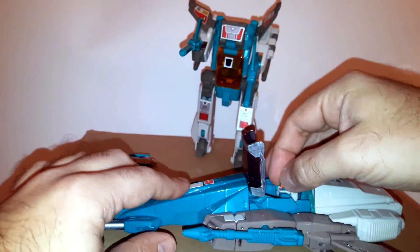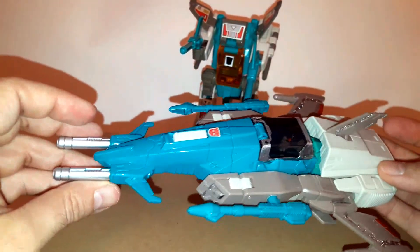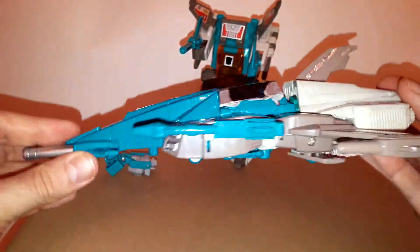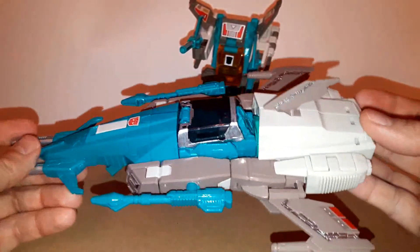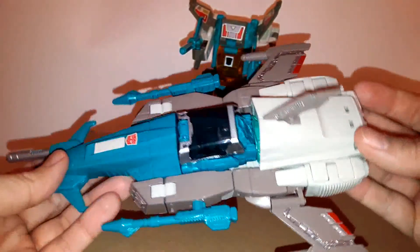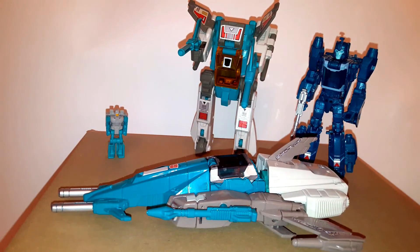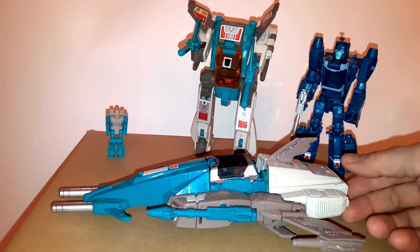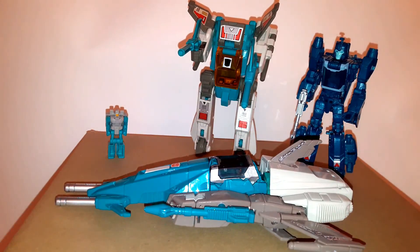I really hope Wei Jiang will create more figures like this, because I would love to see some of the deluxe figures done in Voyager size. I think these figures are great — I love them, but I just really wish they were a little bit bigger, and this makes all my dreams come true. So thank you for watching my review. I hope you liked it — stay tuned for more, because I will try to cover all the other Wei Jiang oversized Titans Return figures in the future. Take care and goodbye.